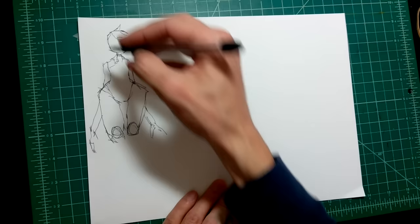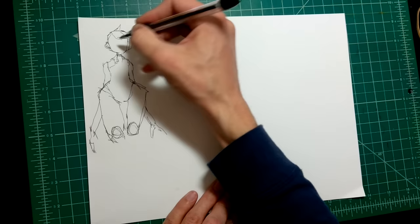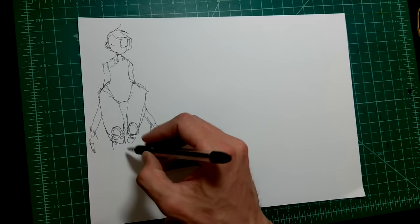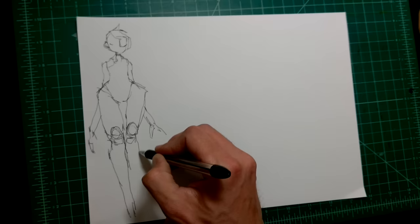A lot of people like to scan this stuff and have it on their computer — that's one way to do it. A lot of times when I draw I'm watching YouTube videos, so having something open on my computer isn't always logical. I prefer to have it on paper on my desk. If I'm traveling, I'll take a picture on my phone. Whatever works for you — it's good to keep reference material on hand, whether it's your own or stuff you've collected.